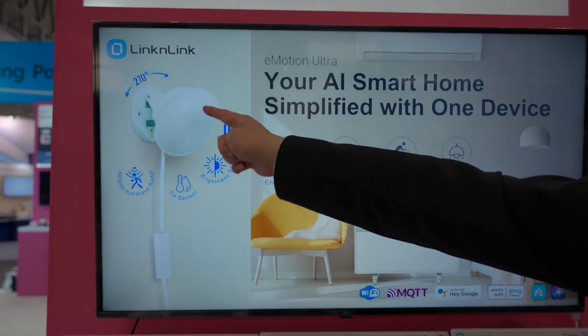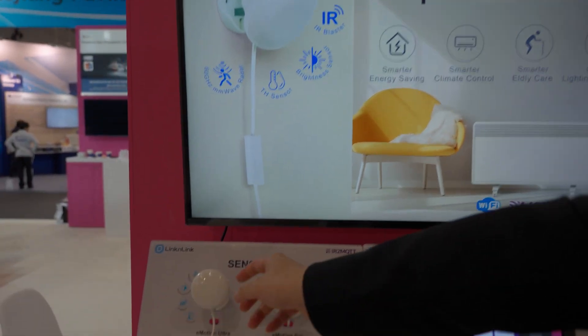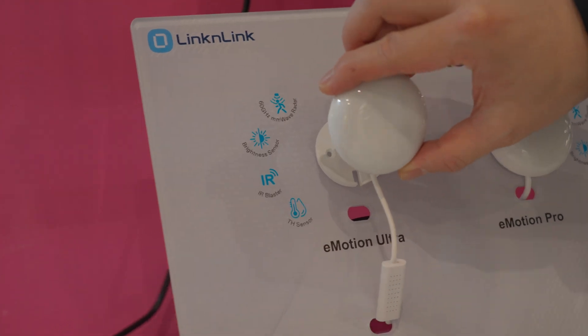Here you can see how one sensor handles everything. It's magnetically mounted for easy installation.